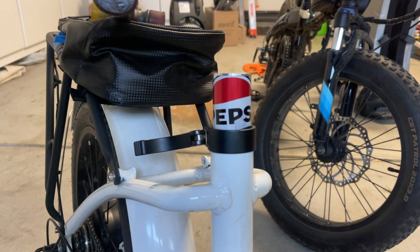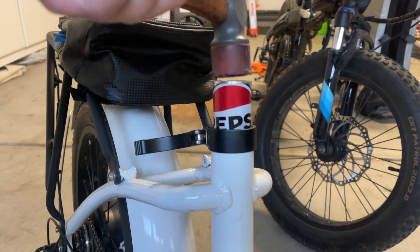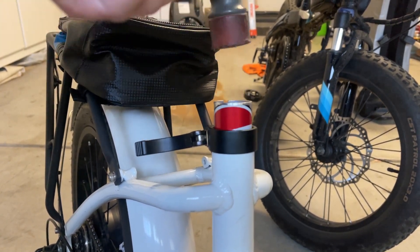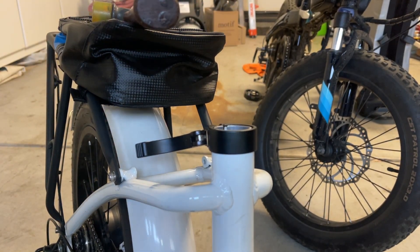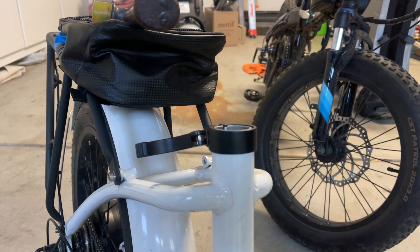All you have to do is drive it into the bike and you have a 31.6 seat post size. There you go.